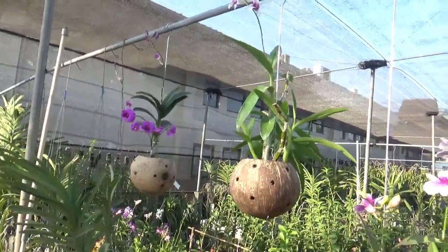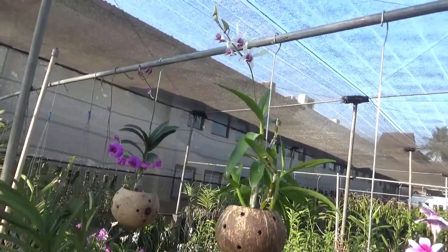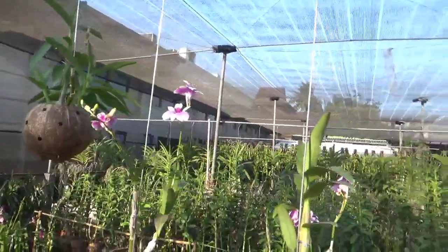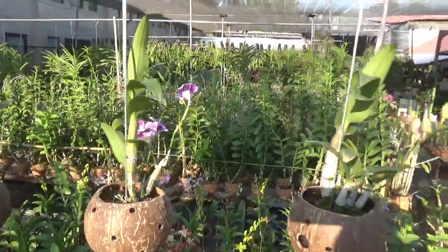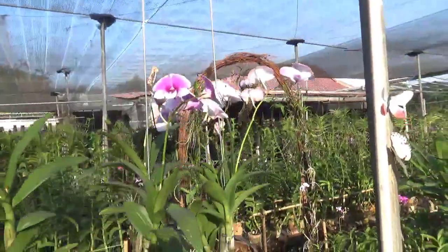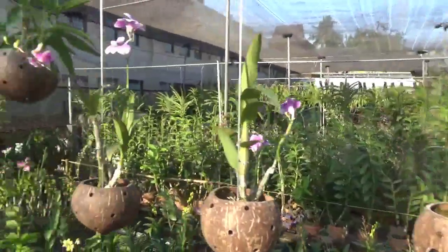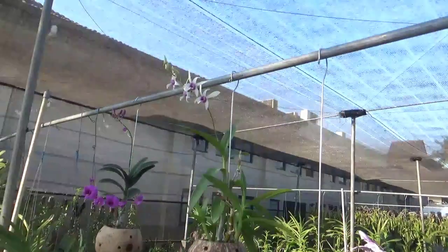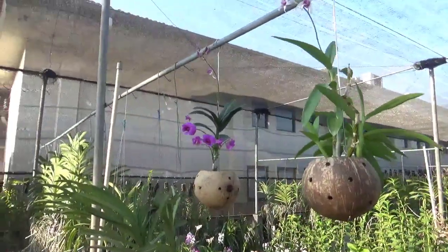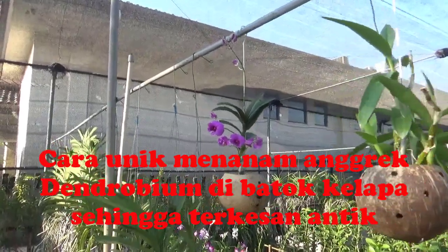Kemudian ditanamin dengan anggrek-anggrek yang kecil ya. Boleh Cattleya, boleh Dendrobium, boleh anggrek bulan - yang pokoknya yang masuk ke potnya. Di sini ada Yaya Kompakta, kemudian ada Dian Agrihorti, dan ada lagi yang mirip-mirip namanya lupa.